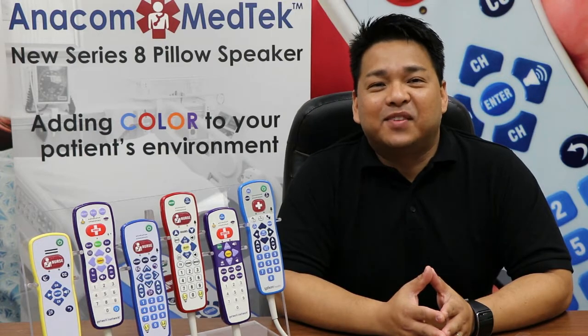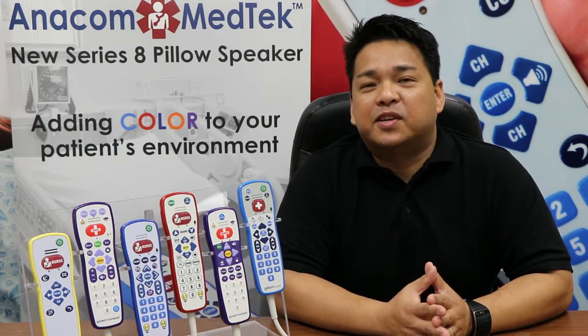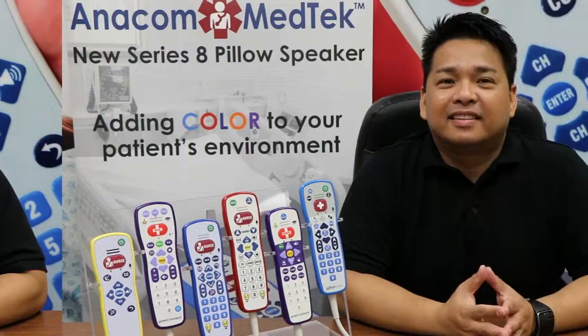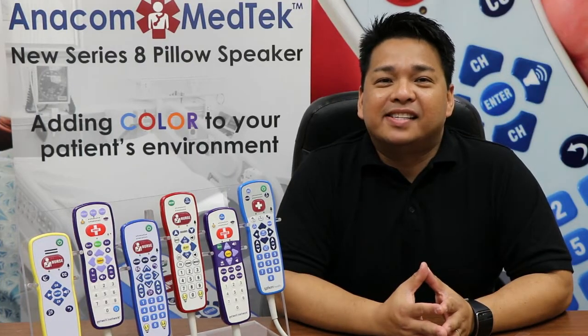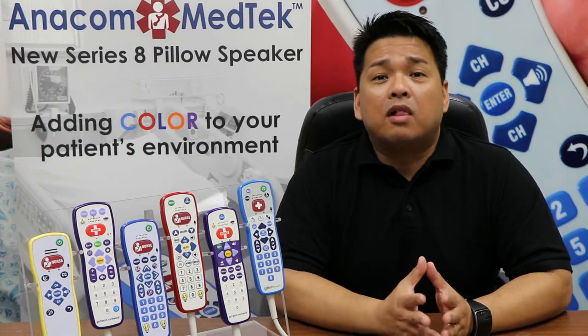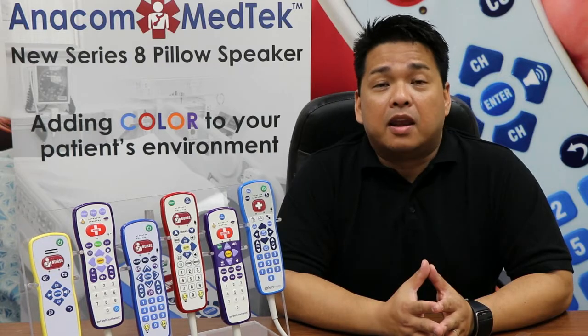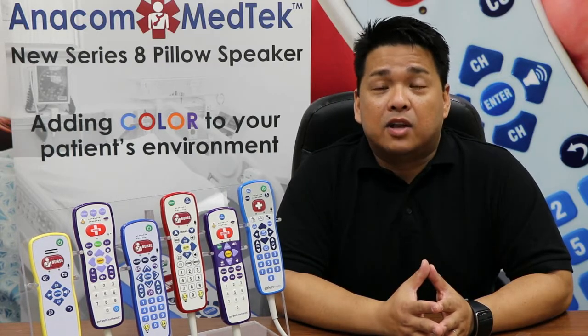Thank you again for viewing this video. I would be happy to send you one of our Series 8 pillow speakers for your consideration. We offer competitive pricing and provide better than prompt turnaround times. You can view these and all of our other products on our website at www.anacom-medtech.com.